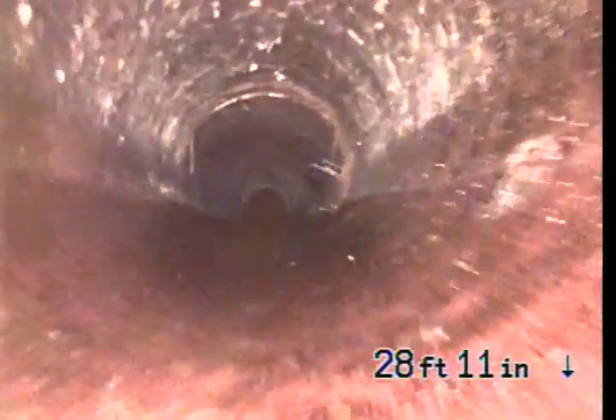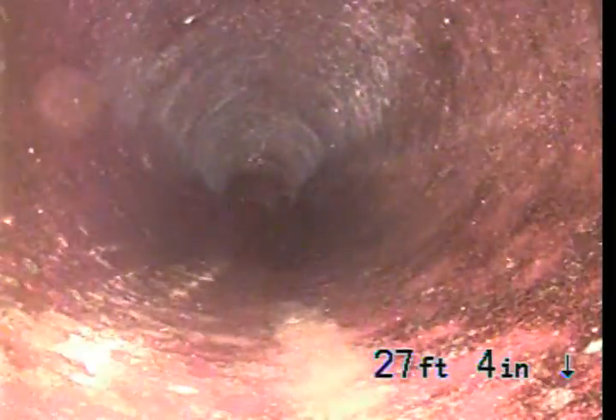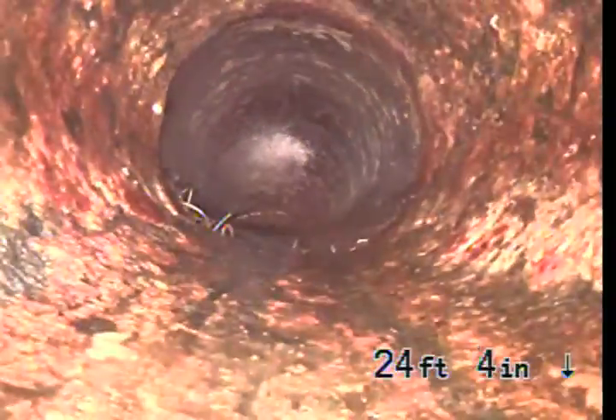There's some light roots there. We're back in the cast iron. Cast iron will be underneath the house, underneath the structure.